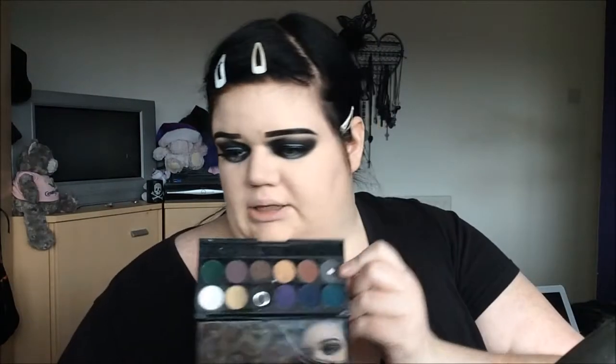Quick change of foundation — the Freedom one didn't sit very well, so I'm just using the NYX HD Foundation. Same primer. Sleek Matte V2 palette — Thunder is our contour, with a much lighter hand than that.